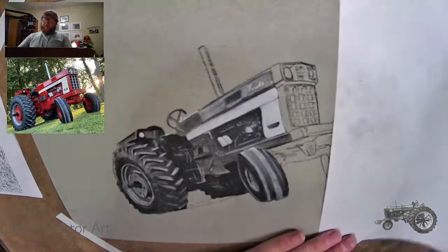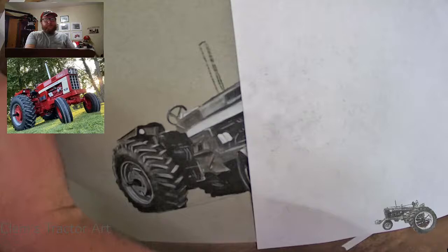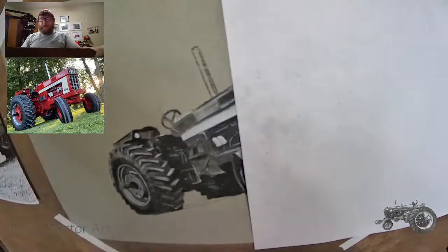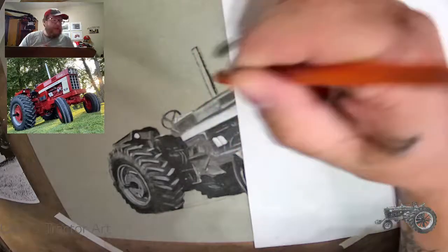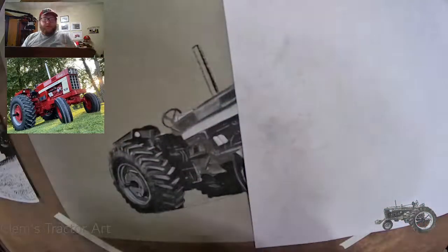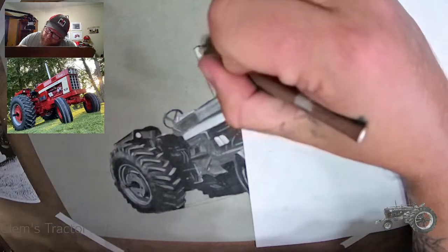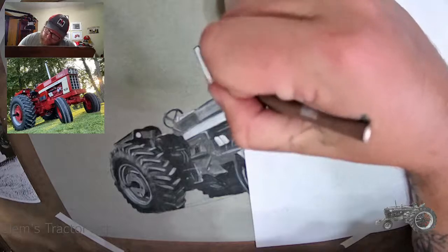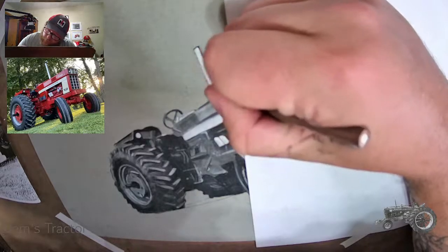I forgot the exhaust pipe — you believe that? This has got one beautiful exhaust pipe. That sucker's chrome straight stack. I'm going to draw one line of charcoal down through there and use white for the rest — we're going to make this baby chrome.